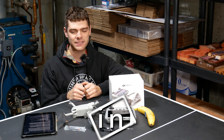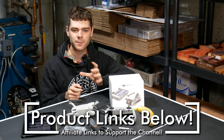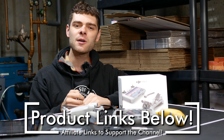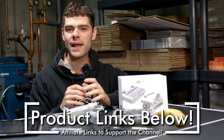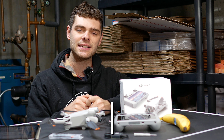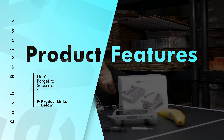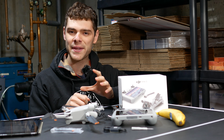If you're considering buying one of these drones, I would really appreciate it if you click the links down below. This helps support me and the channel at no extra cost to you, and this way I can keep spending time to make these videos. Now let's go ahead and get into features of this drone and why you might want it.